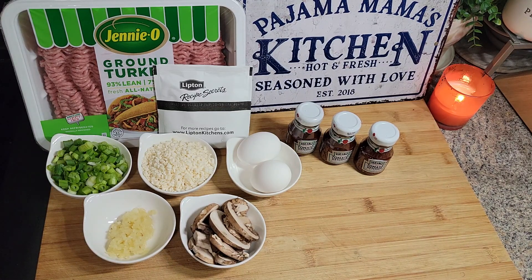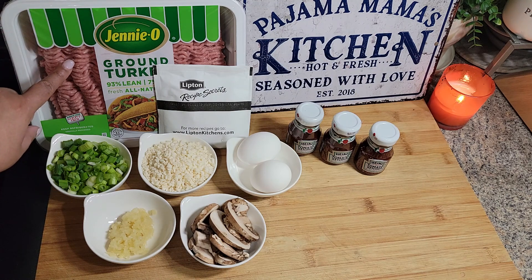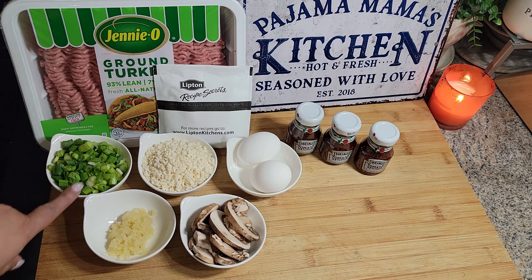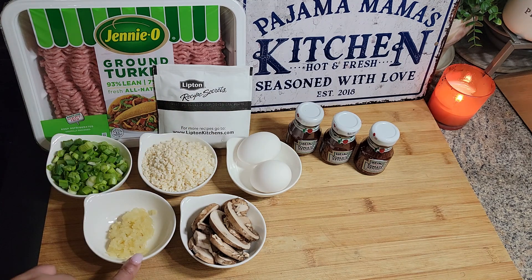Hey guys, let's make a turkey meatloaf. I already have a video on turkey meatloaf but this is a simpler one. Right here I have some ground turkey — this is three pounds but I'm only going to use about two pounds. I also have green scallions, panko breadcrumbs, two eggs, and about six cloves of minced garlic.